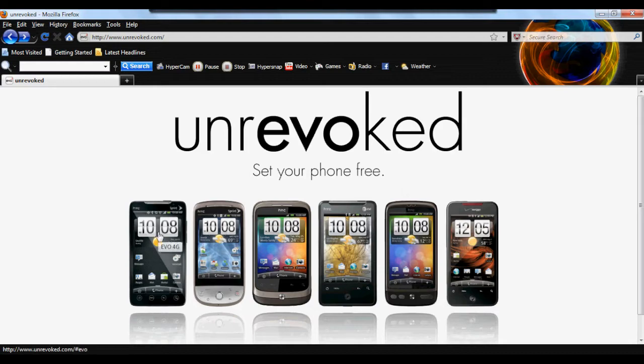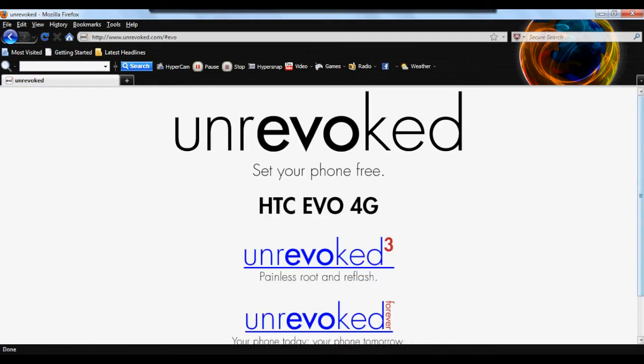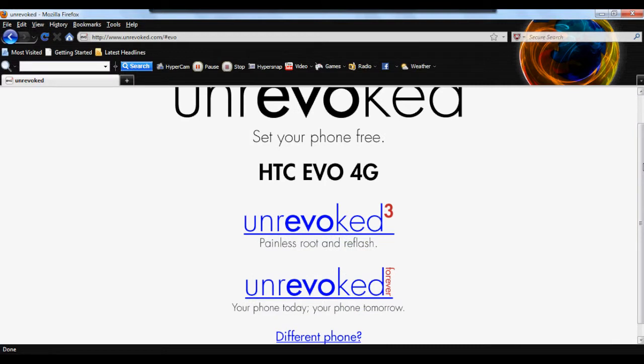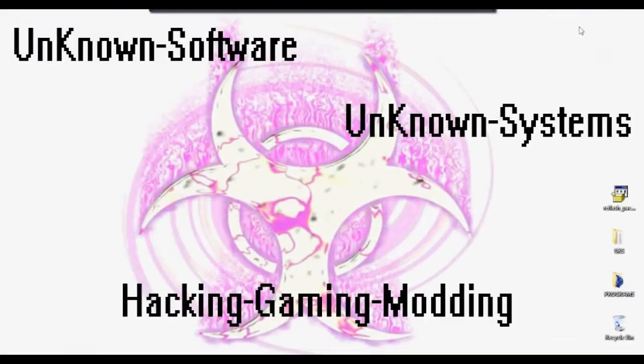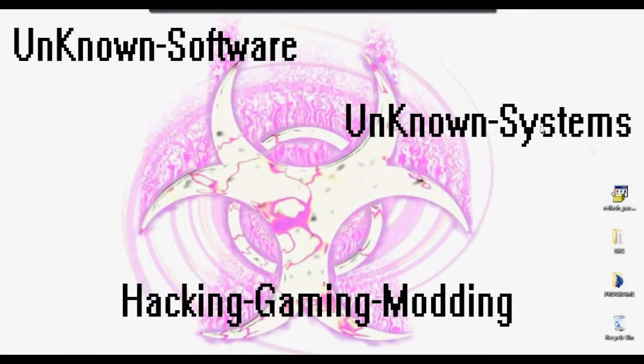For me it's going to be the HTC Evo, so we're going to click on that. There are two options: Unrevoked 3 or Unrevoked Forever. You're going to want to click on Unrevoked 3 — the 'painless root' option. Unrevoked Forever is a different type of program for a different purpose. Just click on that and download it for Windows, Linux, or Mac — whatever you have. Once you're done, place it on your desktop like so.